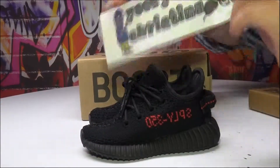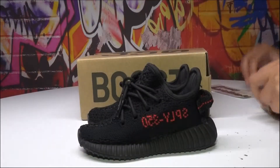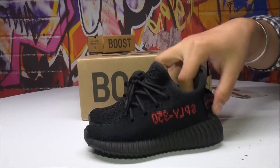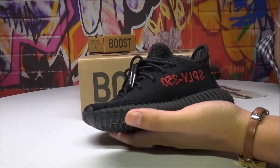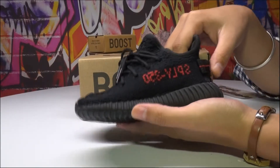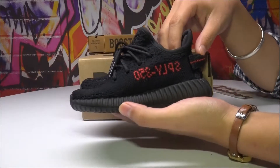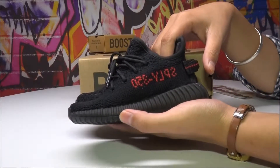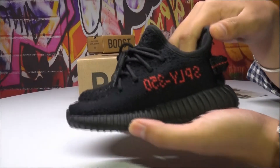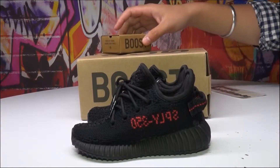Hello YouTube, this is Helen from EasyChristina.us. Today I will introduce you the infant size — I have introduced this one before, and today's is the infant size. This one is EasyBoost 3502 black red inside infant.